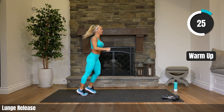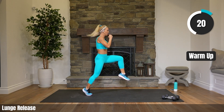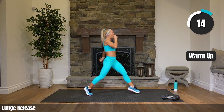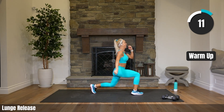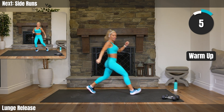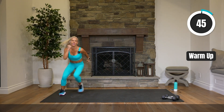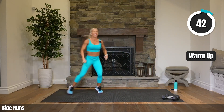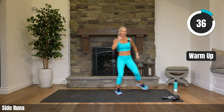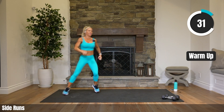One more exercise after this one — side to side runs, finishing off our warm up here. Always have a nice long warm up on these classes, which I love — getting our bodies fully ready for all that work. Run it side to side, athletic arms. Starting to breathe through our mouth. 30 seconds to go on this warm up.